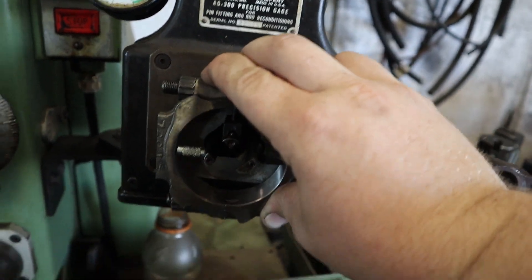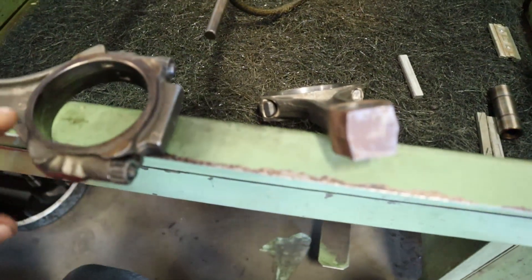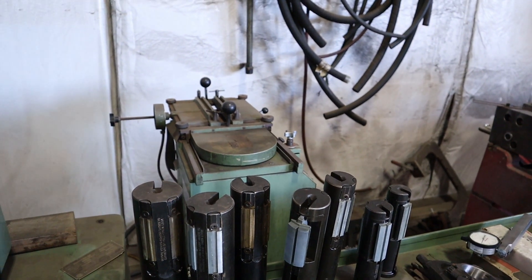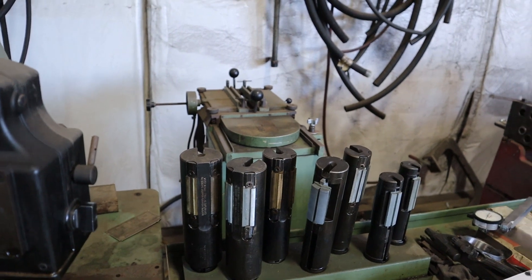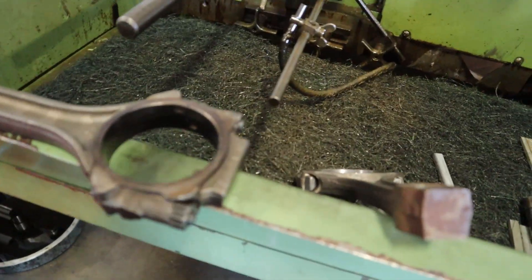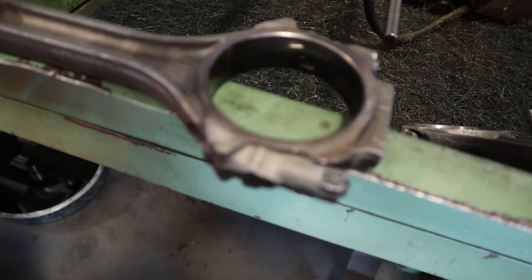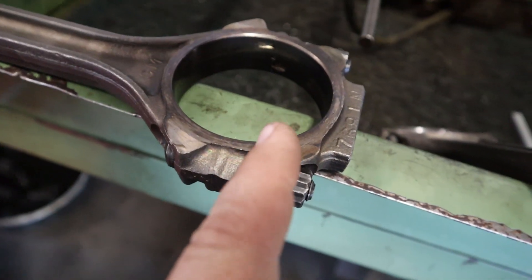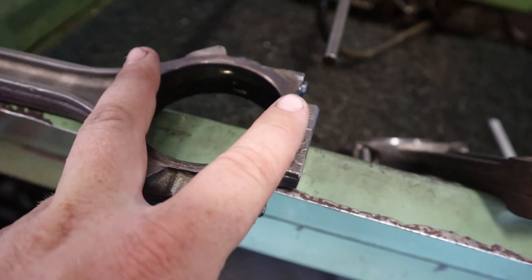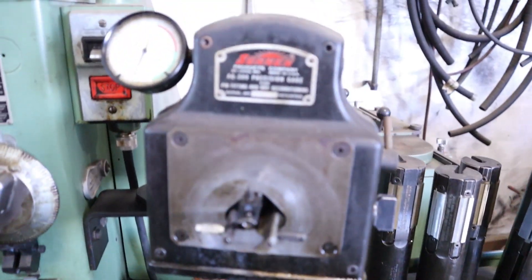Now I can grind the caps - I'll put a link in the video if you want to watch. I have a grinder but I hate it - it's unpredictable, doesn't do exactly what I want, too much setup, and it's all worn out. So I put it in the milling machine and use a fly cutter to take off some of the cap end. That makes it egg-shaped, and then I hone it back to size. Really easy process.